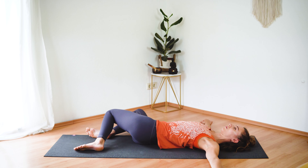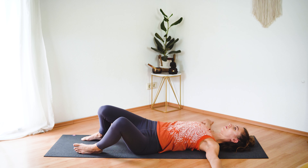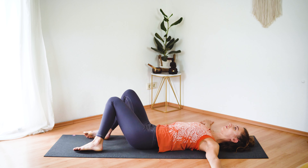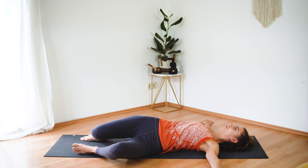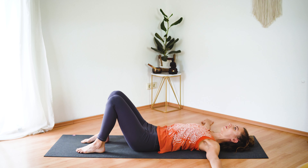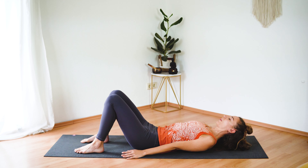Let's take a gentle twist. Extend your arms to the side, inhale, exhale — allow your knees and legs to fall to the right. Come back to center and switch sides. Just releasing any tension in your back, in your hips, in your legs. And then come back to center.